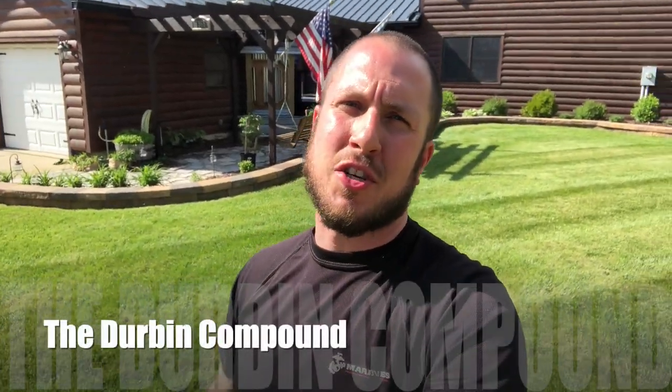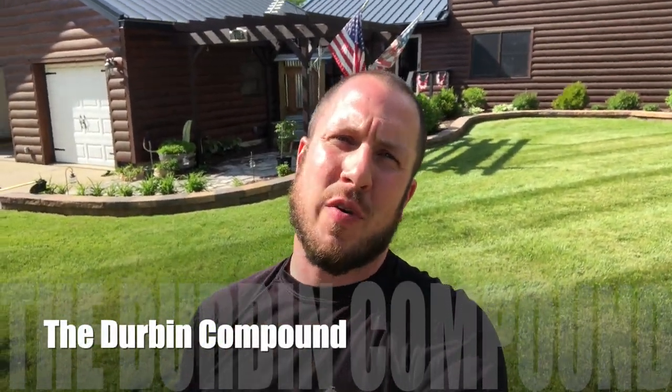What's up everyone? Welcome back to the Durbin Compound. If you haven't met me already, my name is Devin Durbin. Today on the channel, we are going to do an update on the curb appeal here at the Durbin Compound. My wife wanted some curb appeal last year, so we gave her all this stuff. We're gonna go through it bit by bit. If there's something you'd like to see a future video on, please comment below so that we can take you through that project — maybe how I did it, some more in-depth details on that.